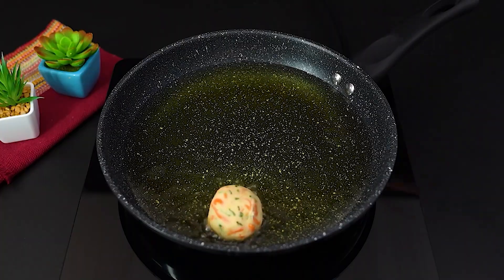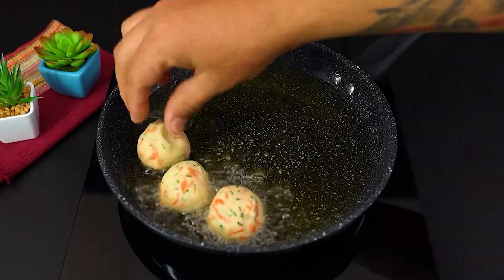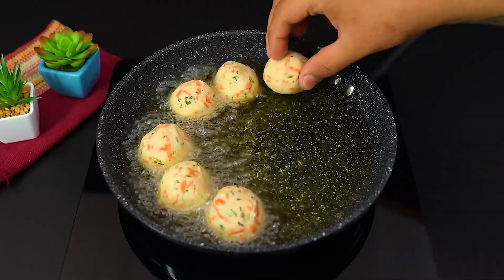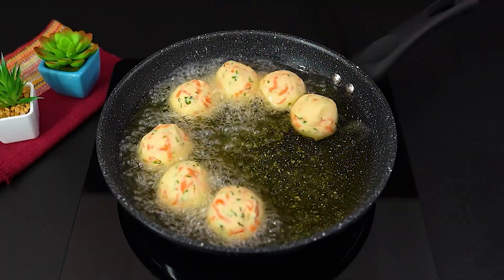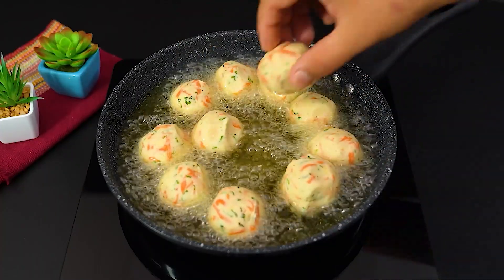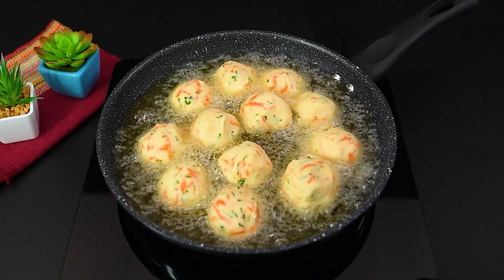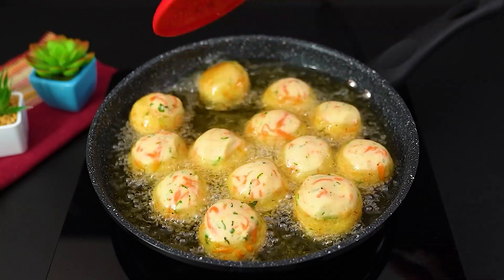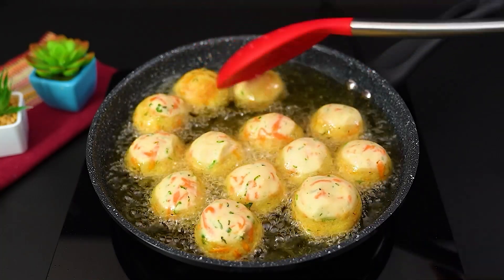Heat up a frying pan with hot oil and add the patties. Let them fry until golden on all sides, turning them as needed.